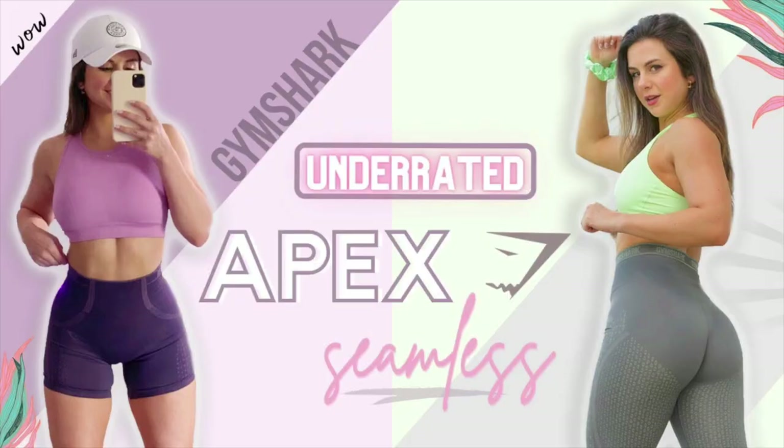Does anybody remember in December when they came out with the Apex women's? It wasn't seamless back then, but then they rolled out with Apex seamless this past summer, and if you remember that video, I was sold on it instantly. I'm wearing it right now actually. I absolutely love the grab, the fit, the material. It's total yogi, low compression kind of vibes. Sold on it right away.